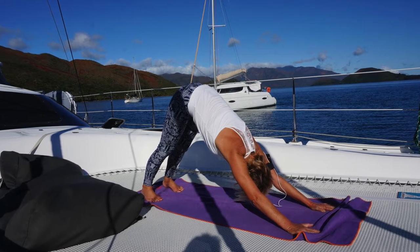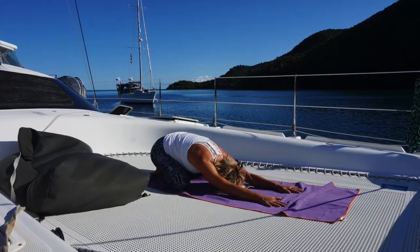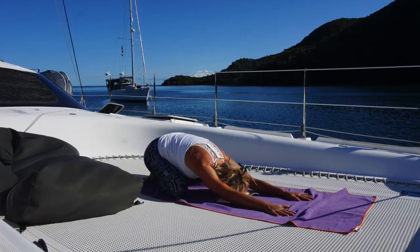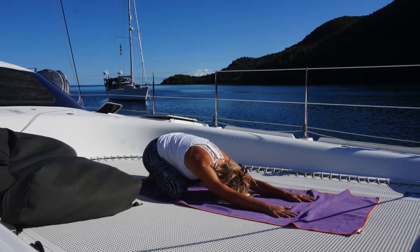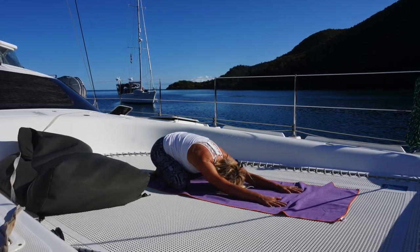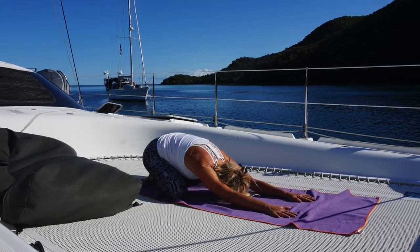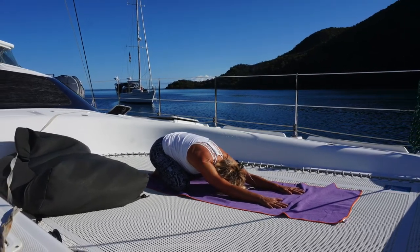And then lower yourself to the earth, placing the knees down onto the mat. Toes are touching, knees can be as wide or wider than the mat. Bring the hands out in front of you and lower the forehead into child's pose. Relax and breathe. This is a resting pose, enjoy.